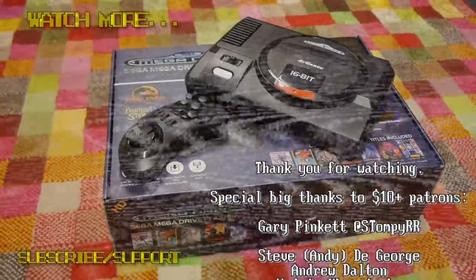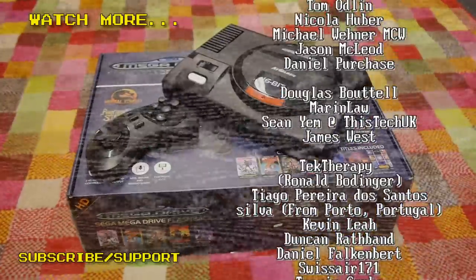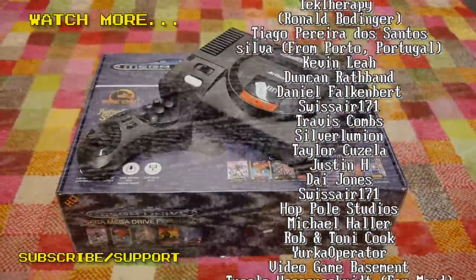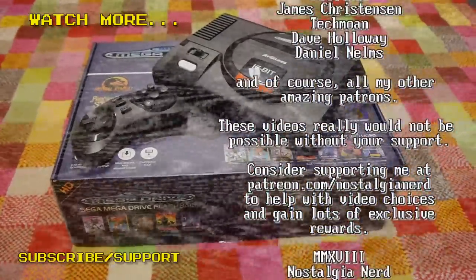Thank you all for watching this video. There are some more videos over there — you can subscribe if you want to, or even contribute to my Patreon account to keep my channel going and get some rewards. Thank you very much for watching, and have a great evening.